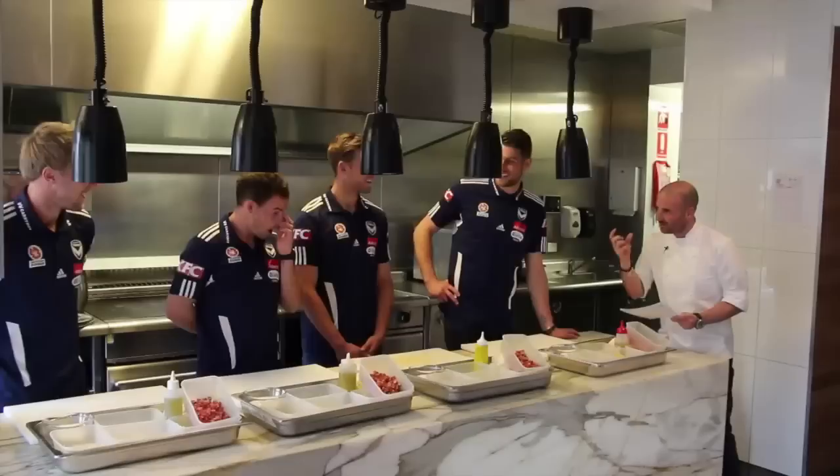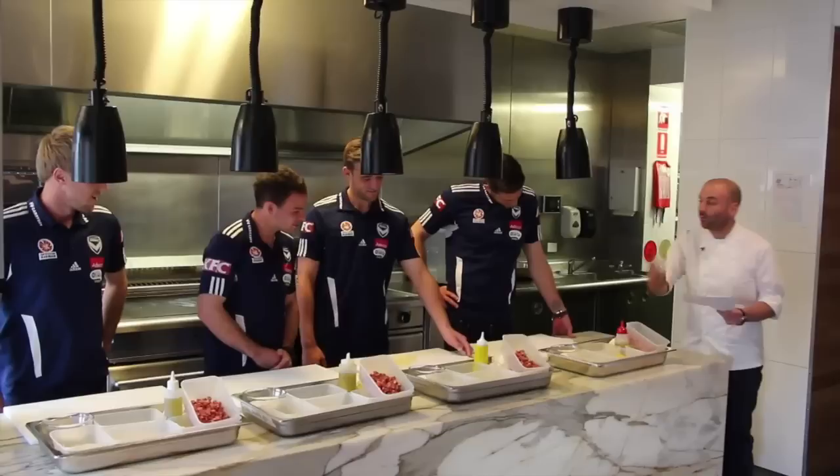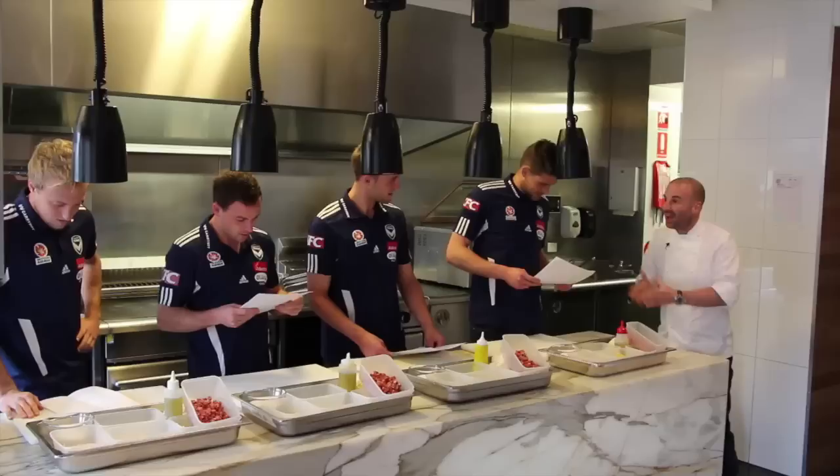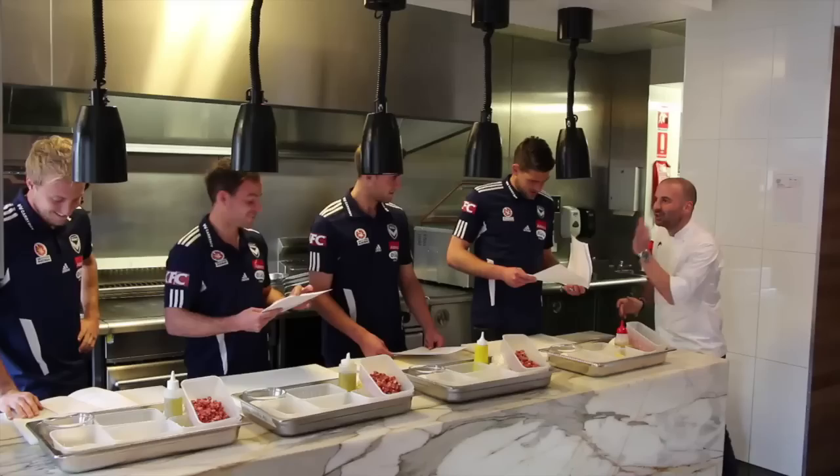Here's your recipe. Because I'm kind, I'm going to give you five minutes to have a quick read of it. Familiarize yourself with it, get to know it, make love to it, do whatever you have to do. And then I'm going to kick you off to cook this dish. At the end of it, bring it to the tasting table. I taste, and we work out who the best chef is at the Melbourne Victory.